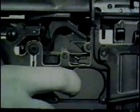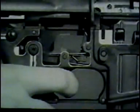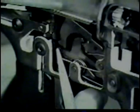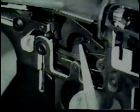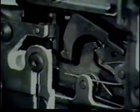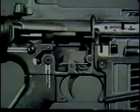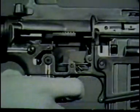Automatic fire begins when the trigger is pressed to release the hammer. The hammer strikes the firing pin and fires the first round. The bolt carrier recoils and moves rearward, overriding the hammer and depressing it to the cock position. At this time, the center cam of the selector lever prevents the disconnect from engaging the hammer as it does in semi-automatic fire. Simultaneously, another cam on the selector lever rotates the automatic sear forward, which catches the upper hook of the hammer. The automatic sear holds the hammer in the cock position until it is struck by a shoulder on the bottom of the bolt carrier, releasing the hammer.